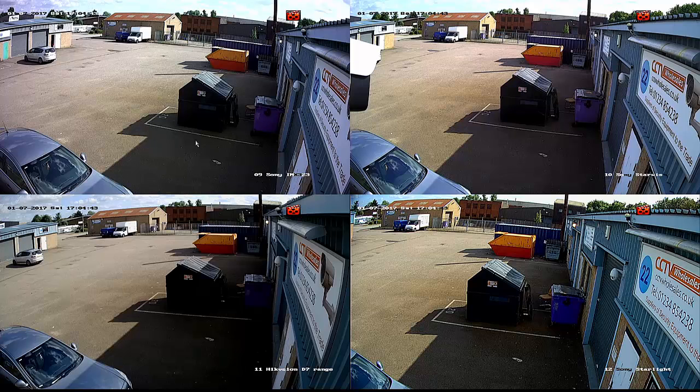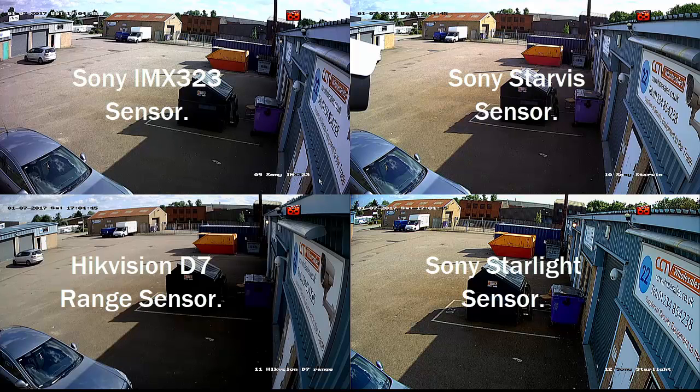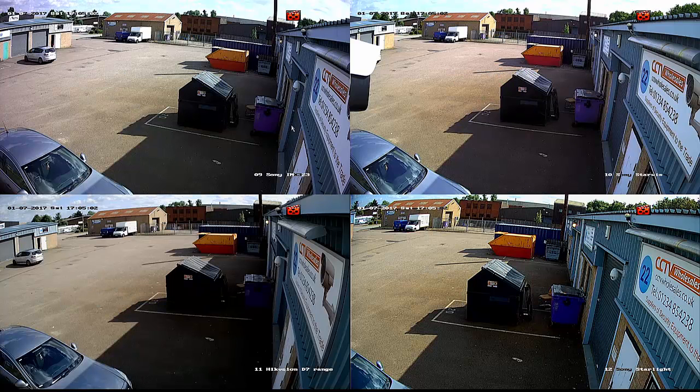The first camera is the Sony IMX-323 sensor, the second is the Sony Starvis sensor, the third is the Hype Vision D7 range, and the fourth is the Sony Starlight. The Starlight is quite new, with stocks arriving at the end of August 2017.